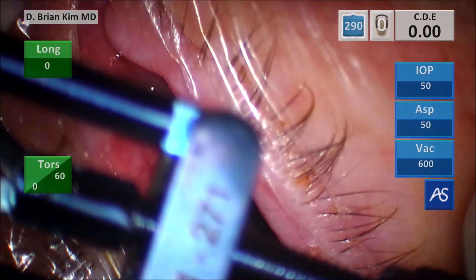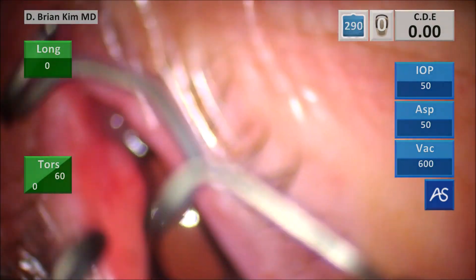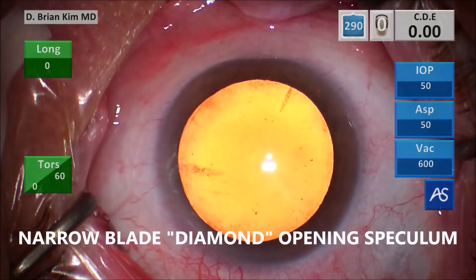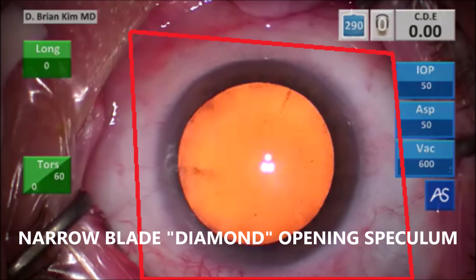This is the E1-271 speculum — a narrow wire speculum compared to the Lieberman. You can see the narrow blade; it's much smaller. When I retract the lids, look how much more opening I have on the superior and inferior cornea. I can see so much more of the conjunctiva and have much better access to the limbus. I call this a diamond opening speculum because it has more of a diamond configuration where the apex of the diamond retracts the lid superiorly and inferiorly, giving you much better access for cataract surgery.